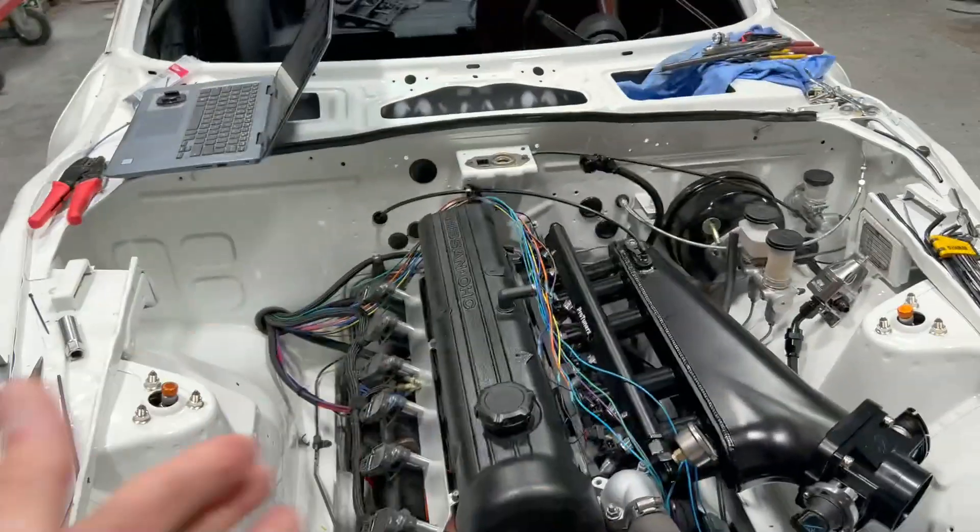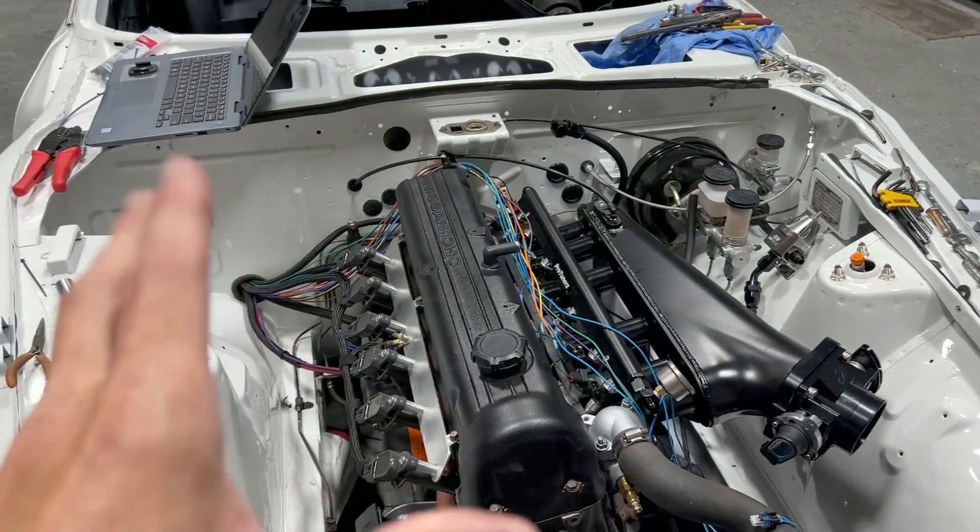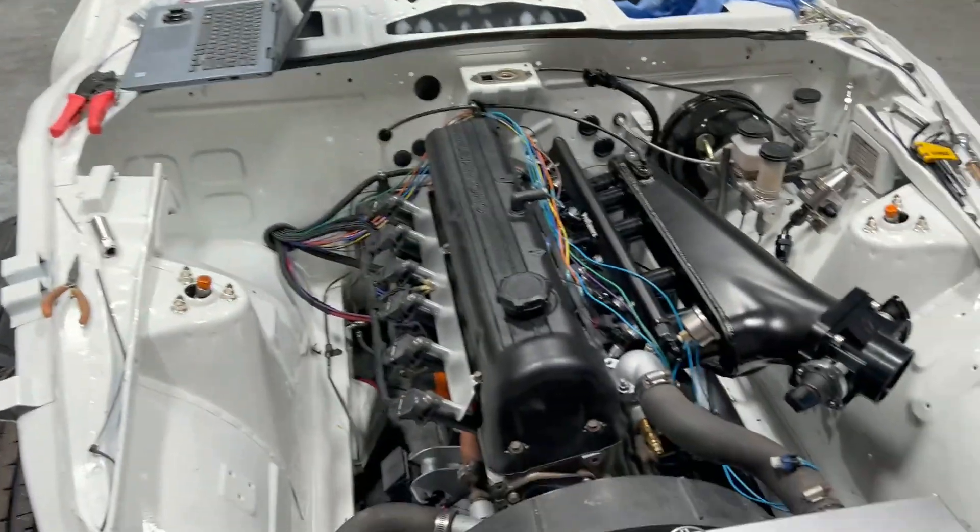If you want to learn how to wire up the injectors and coils, go back two or three videos ago and check those out — I'm not going to go over it now. How I have these wired is wasted spark and bank fire injection, and you have to set that up in the ECU too. I'm playing with potentially doing semi-sequential injection, but I don't want to tell you guys that yet because I don't want to give you bad information.